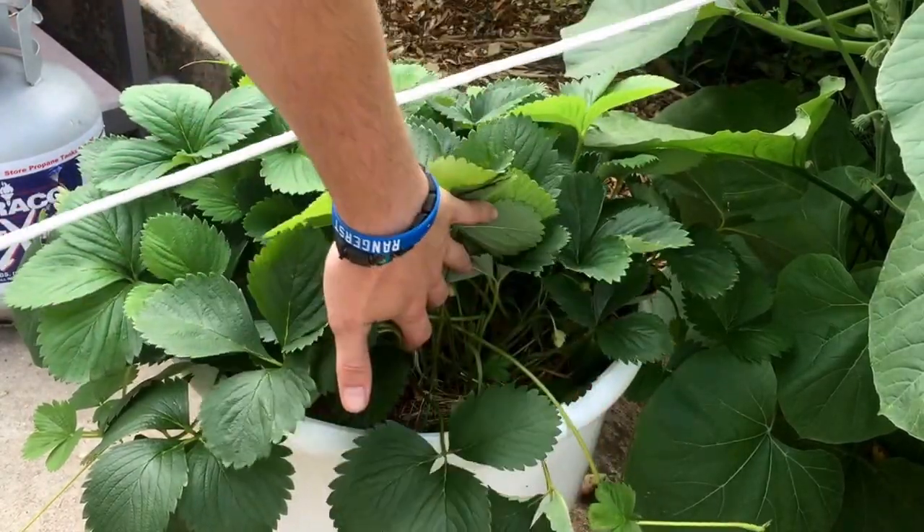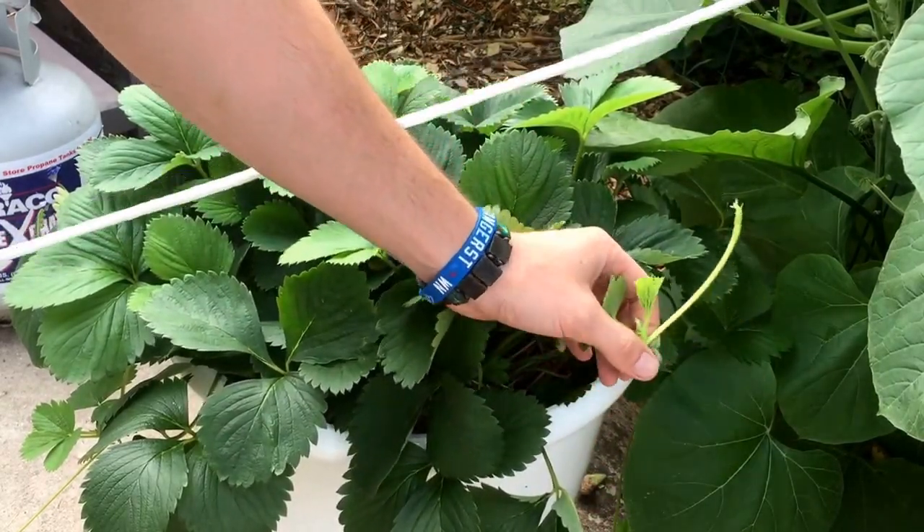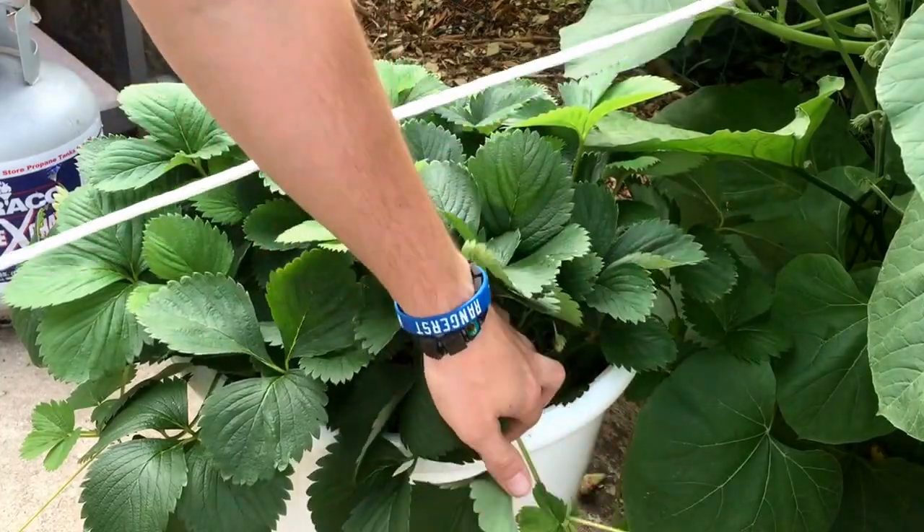When you cut the runners, it gives more energy to the plant to produce fruit instead of producing new plants.